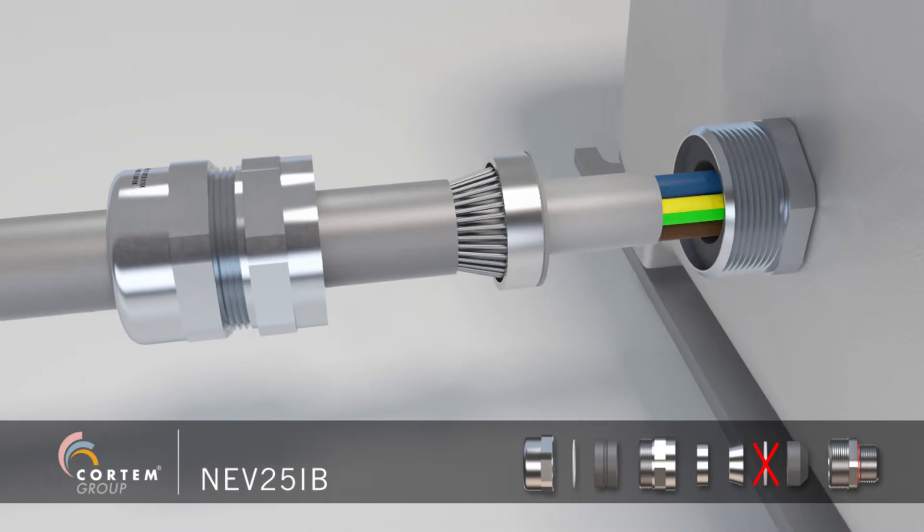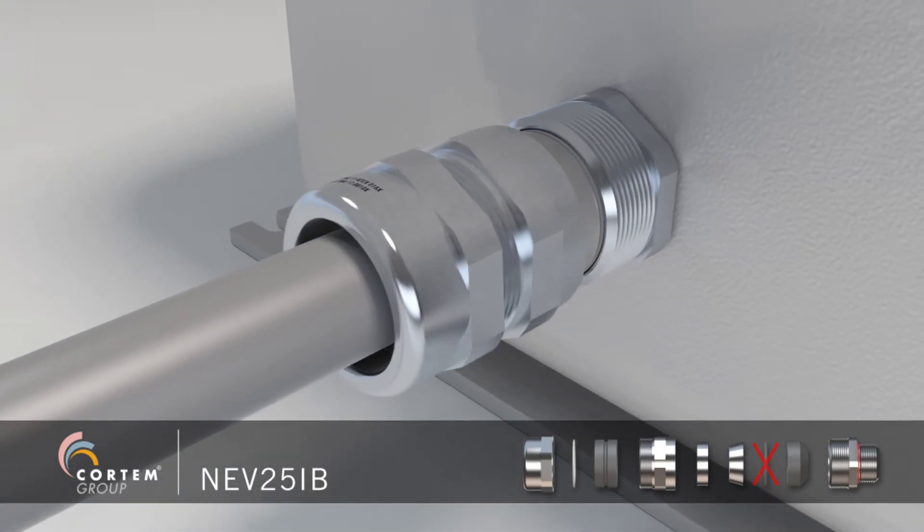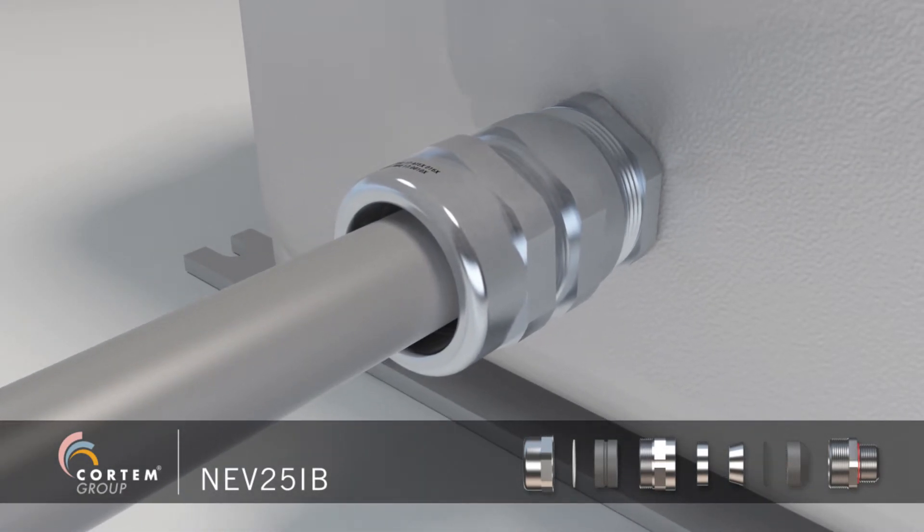Insert the cable into the internal sealing ring, keeping the cable under pressure towards the inside of the junction box.